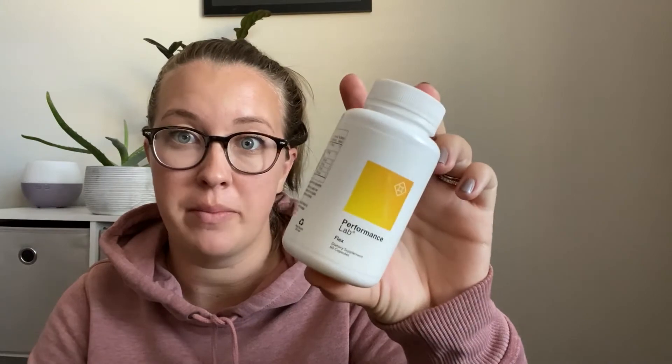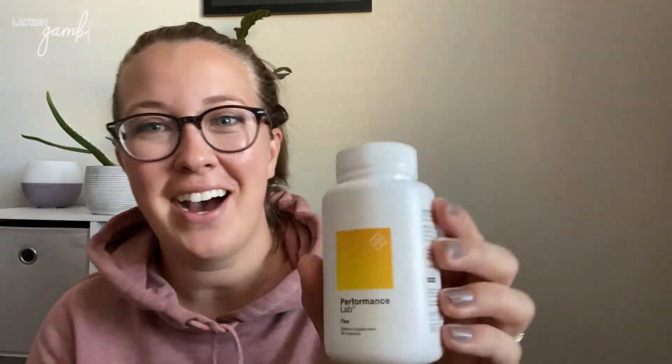Okay guys, I am back with the Performance Lab Flex. I've actually been taking this for a couple weeks now. I was up in the mountains and I was very active — I did some hiking, jogging, and a lot of walking. I was doing a lot of activities with my son and my nephews, so I knew it would be the perfect time to test out this supplement, because I do have some injuries in my spine, some herniated discs, and my knee — joints that really bother me a lot of the time when I am very active.